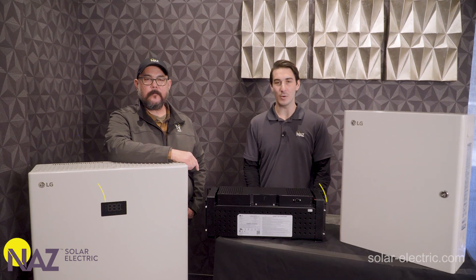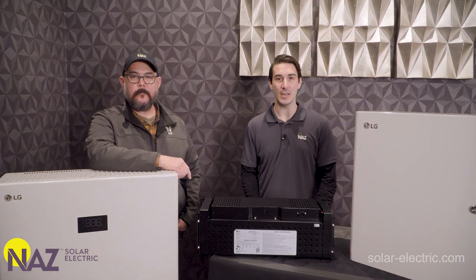Hi, this is Logan and I'm Devin. We're part of the engineering and design team here at NAWS Solar Electric. Today we're excited to introduce you to the LG Home8 Energy Storage System. This is a brand new product that we're really excited to bring on board and show off, so let's take a closer look.